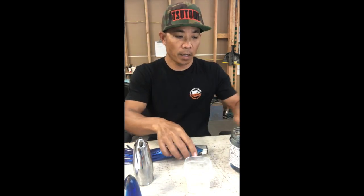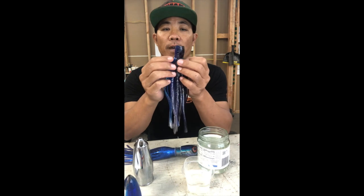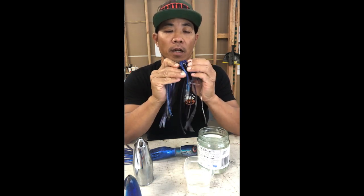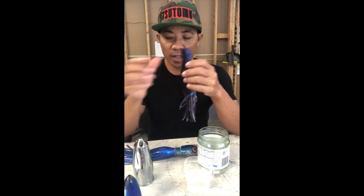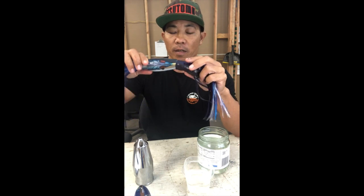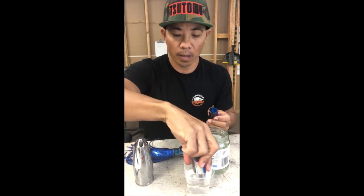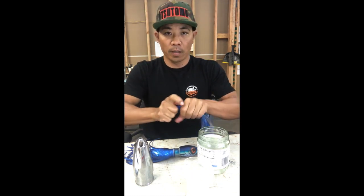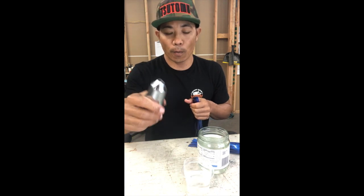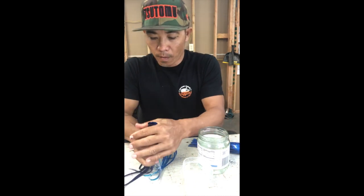Now for the top skirt: I already cut the head for it and I've got it sitting in some warm water, which softens the plastic and makes it stretch a lot easier. If it were a bullet head, it would be pretty easy to put on, but because of the face of this lure you'll have some difficulties. What I do is take a normal bullet and just pre-stretch the skirt with it. You can use whatever you have — like a big chrome bullet — the idea is just to pre-stretch the skirt before you try your actual lure.